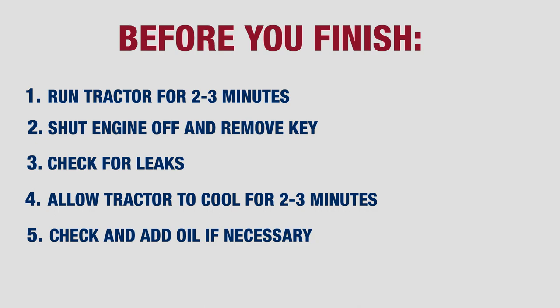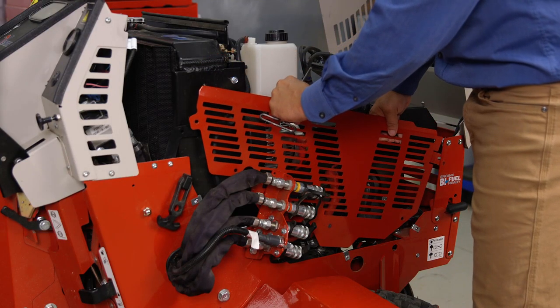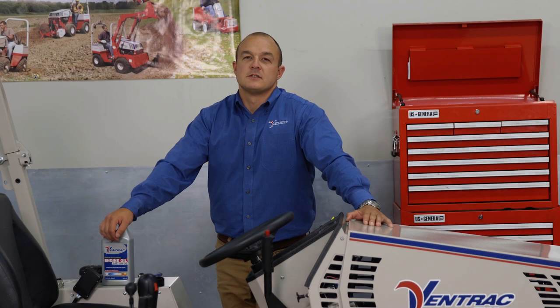After allowing the tractor to cool for two to three minutes, go ahead and check the engine oil level and add any oil if necessary. At this point, you can go ahead and install your right side engine guard back onto the tractor. Thank you for watching this video. For more specific instructions on how to do a proper engine oil change for your specific engine, make sure you refer to your owner's manual.